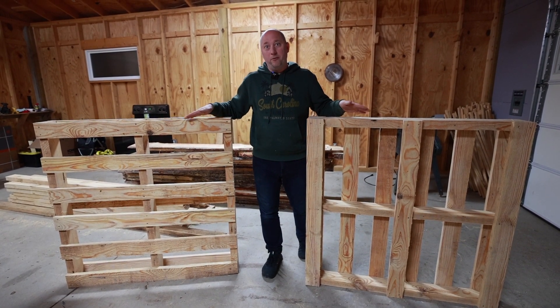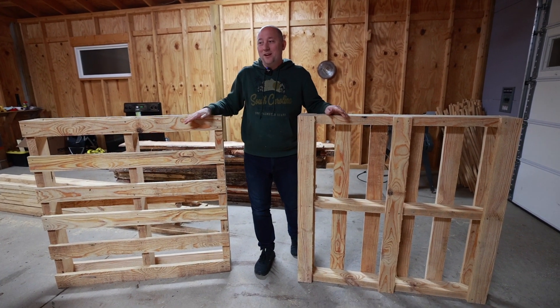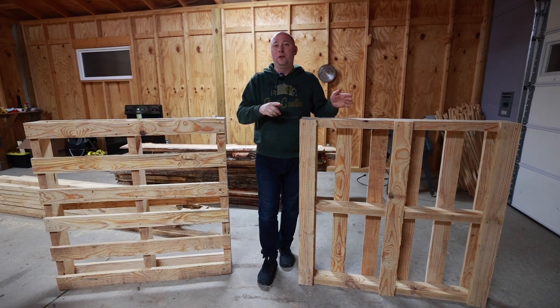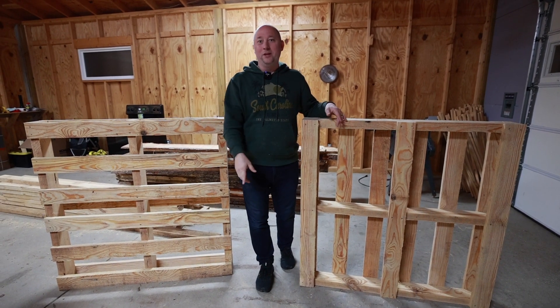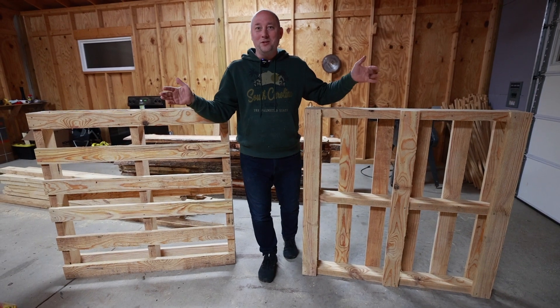We made these pallets from our own lumber from our forest. It's going to be pretty interesting — it was cut on this machine. If you like photography or woodworking, please subscribe and comment. Let's start doing this project.